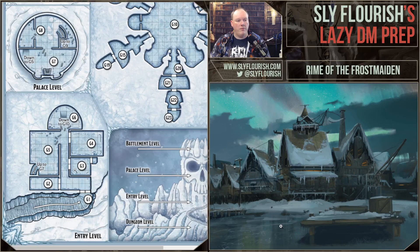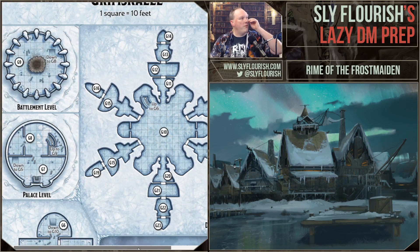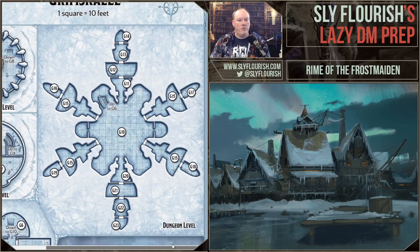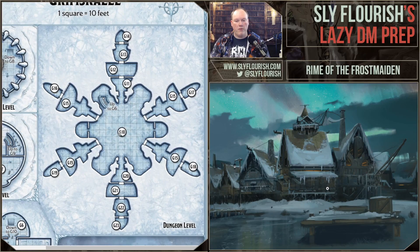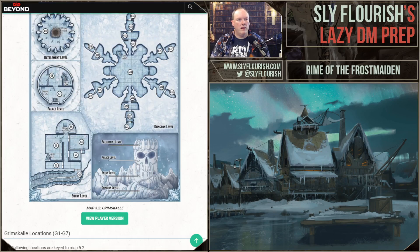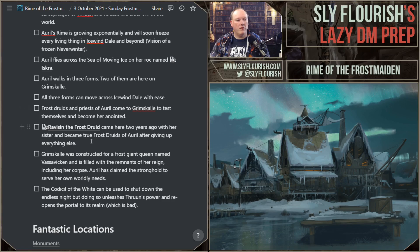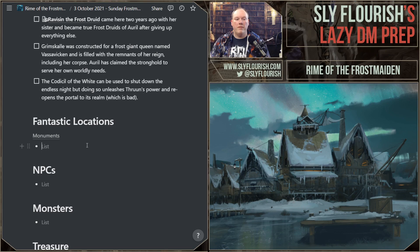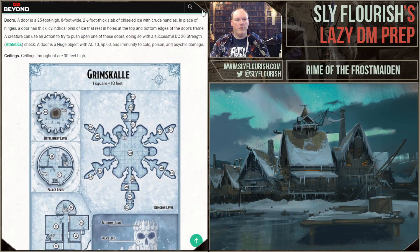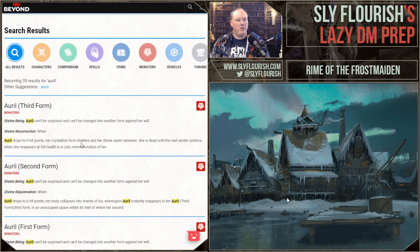So they did G3, and I think they saw G2 as well. They can either go up to the palace level or continue. Someone asked about doing prep for dungeons — I actually find dungeon prep pretty easy, so I don't think I have to do a lot for these rooms. What I really need to worry about, and where we'll spend the bulk of today, is the exploration of Grimskull and the trials. They are very likely to face Auril — one of Auril's forms. There are two of her forms right here on Grimskull and Solace, so I should get the stat blocks for those.